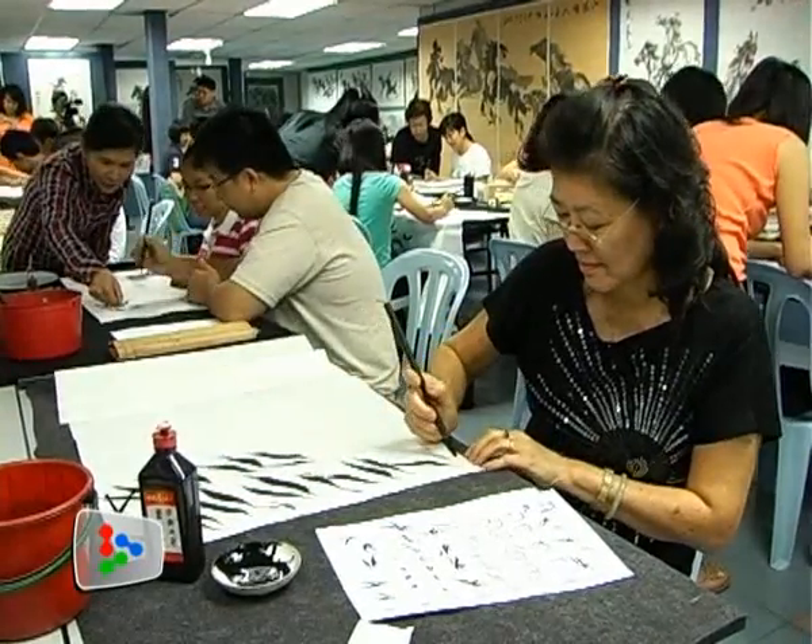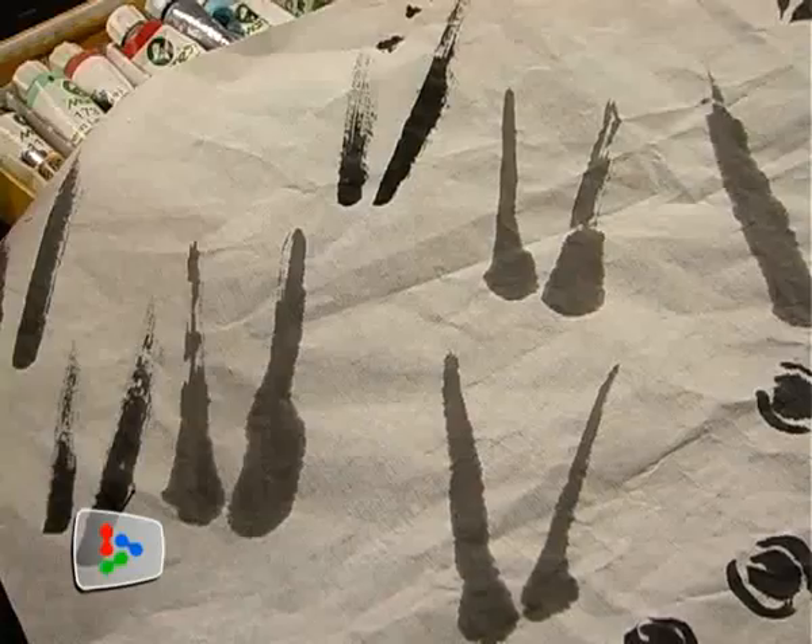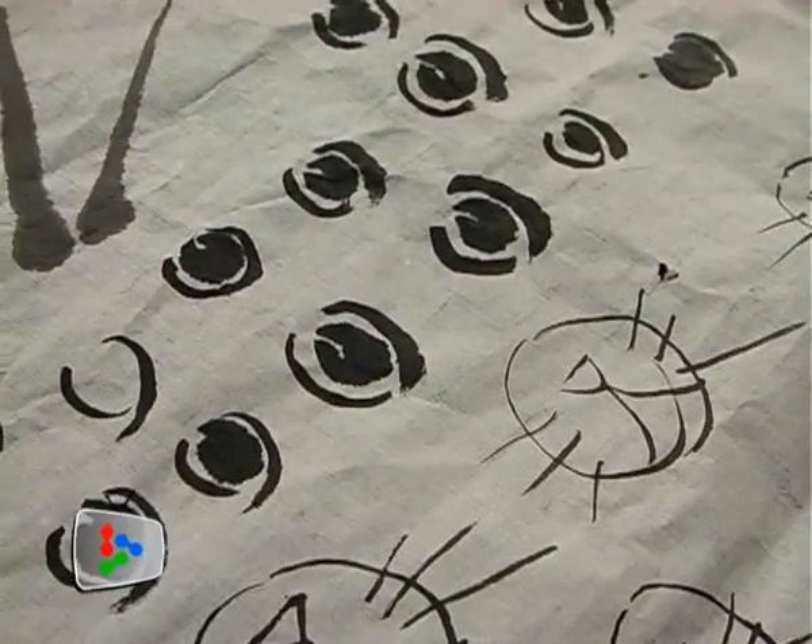We start by practicing different body parts of the rabbit. First up, the ears. Then the eyes and mouth.